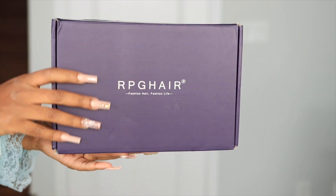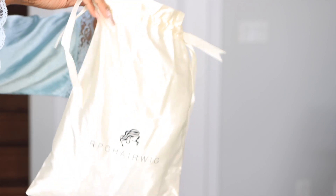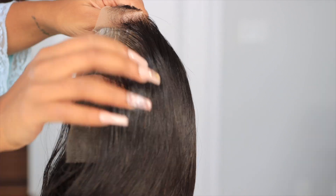Welcome beautiful people, I am Chef B. Welcome back to my channel — make sure to subscribe down below. For today's video we're going to be styling this wig from rpghair.com, and the wig that we're working with is this beautiful blunt bob wig. Straight out of the package, this wig is ready to be worn right now.